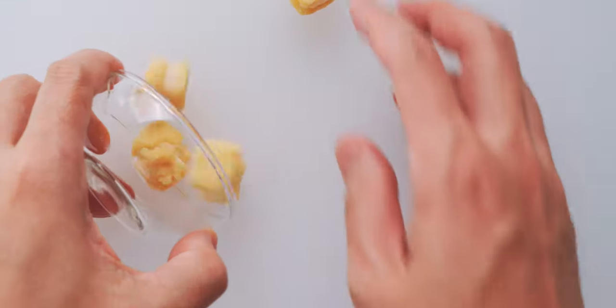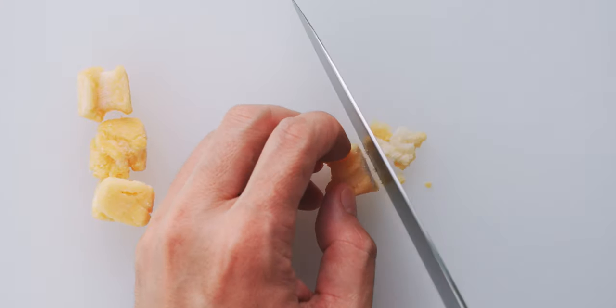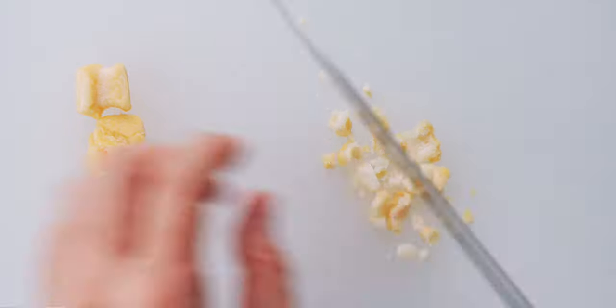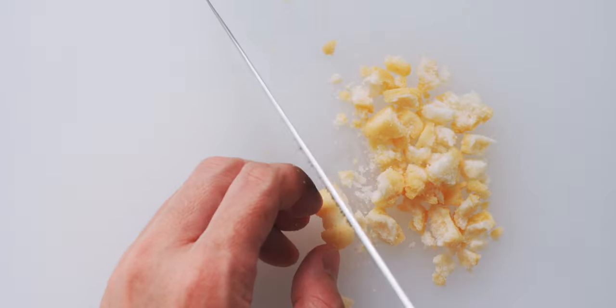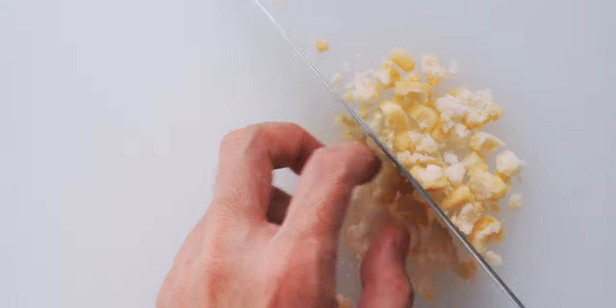The first thing you want to do is chop up the rice crackers. Traditionally, we use peppercorn-sized rice crackers called adare for this, but you can get a similar taste and texture by chopping up larger rice crackers. This is going to give our ochazuke a nice crunchy texture, as well as the nutty flavor of toasted rice.